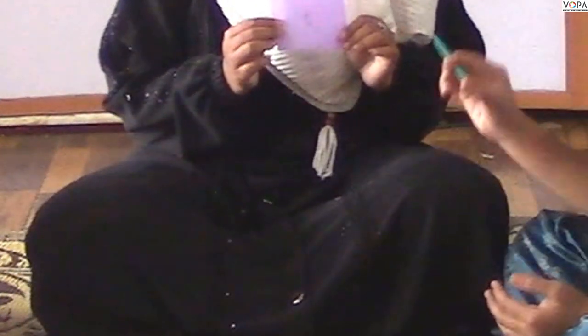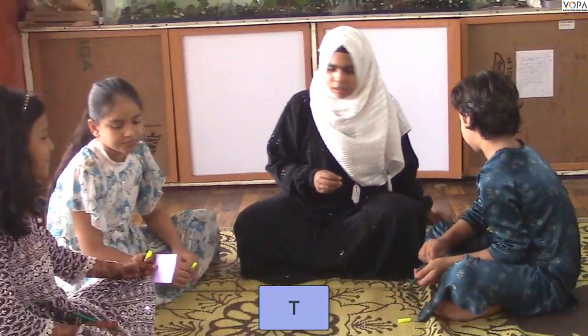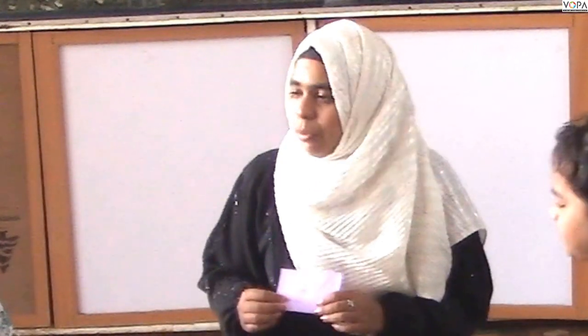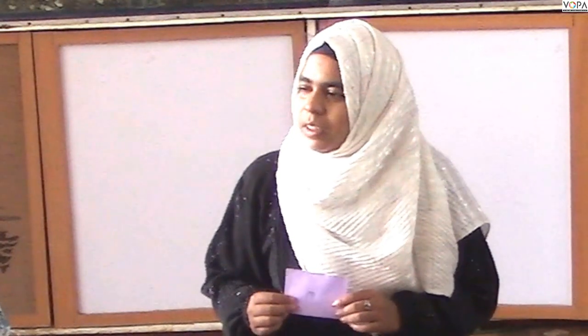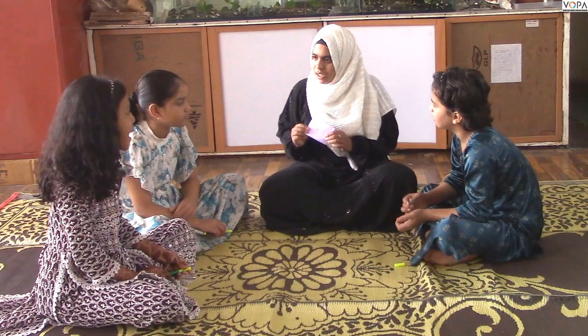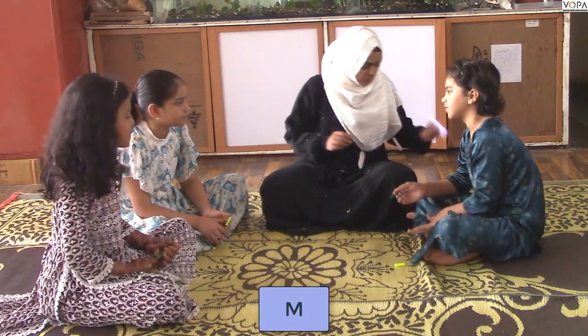So, what did you write for the first letter? T. Good. What did you write? M. What did you say? Man, mango, monkey. What did you write for the first letter? What did you write? M. Good.